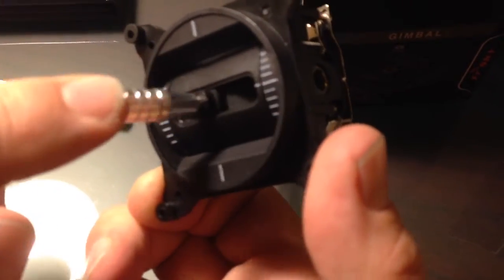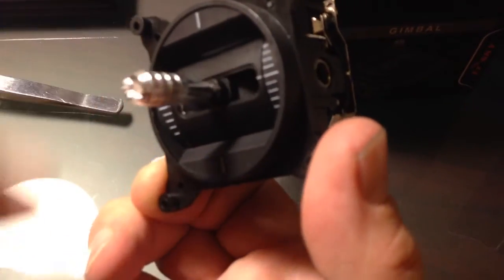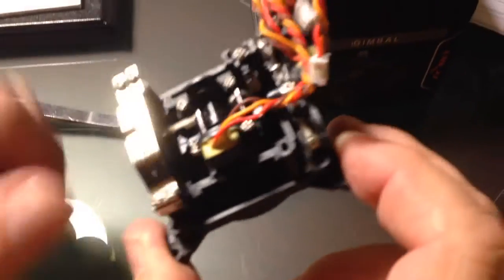It looks like a good investment as an upgrade to the FrSky Taranis I've got. $14 each, not bad at all.